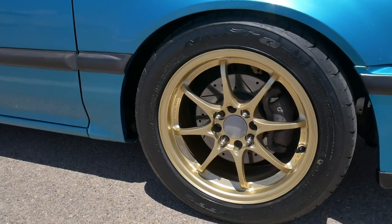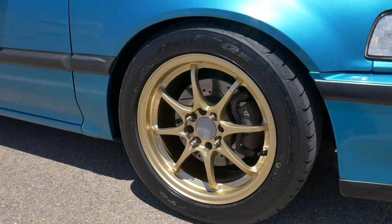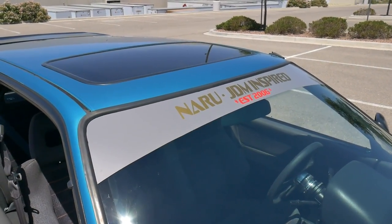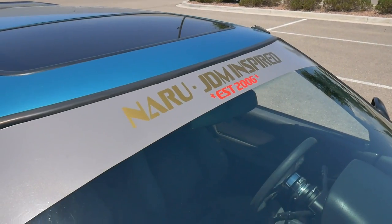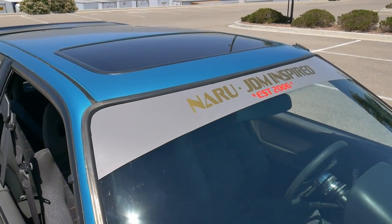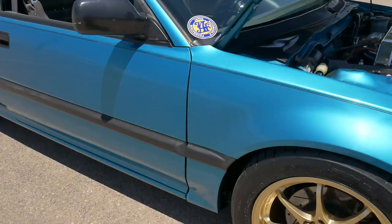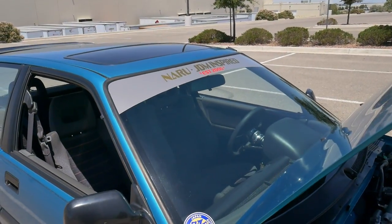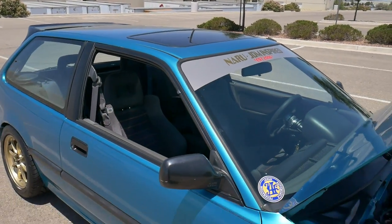Here's a look at those center caps — let me know what you guys think: should I leave them gray or paint them satin black? I put on a window banner I've been wanting to create — me and a couple of friends go by the term 'Nauru,' which means 'to become' in Japanese. We've always been JDM-inspired. I had the banner made before I bought the caps, and I like the way the caps look with the gold matching the banner, so I may leave them gray — or I might just buy another five-dollar set and paint those black to have two different sets.